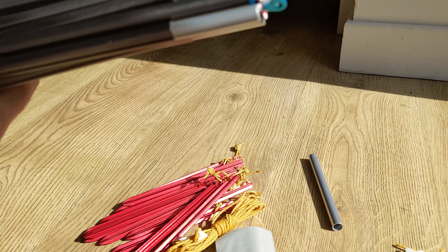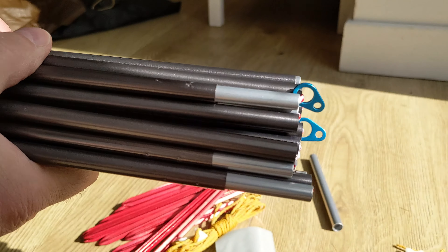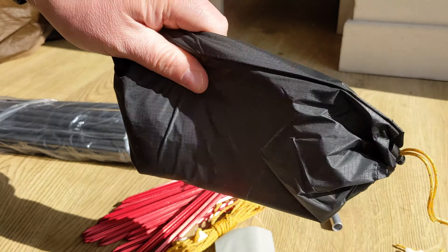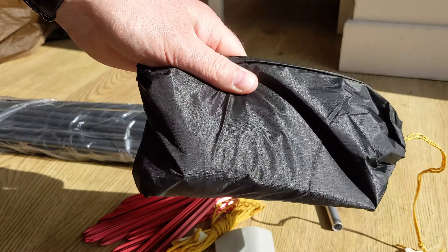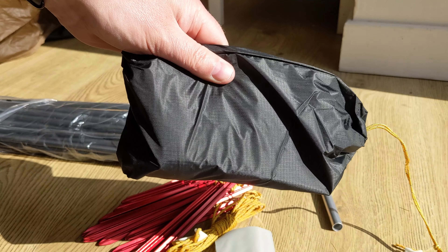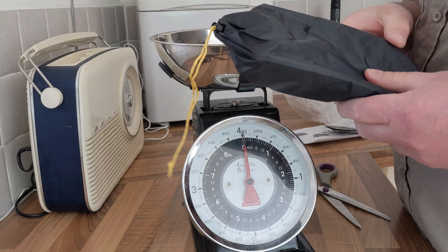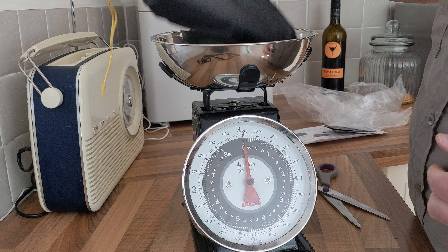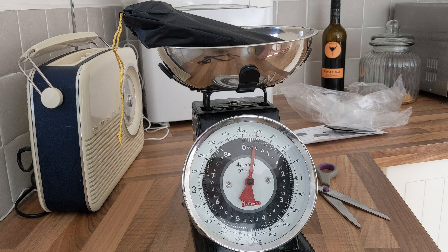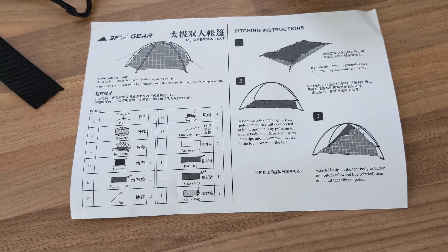No footprint — so let's get the whole thing up and see how easy it is to pitch. Actually, apologies to 3F UL, it does come with a footprint — just found it, so that'll probably explain the extra weight. I said about 2.2 — let's measure this on its own. If I'm actually walking or trekking with a tent, I don't tend to use footprints, so I tend to dump them and use a silver foil blanket. Just under 200 grams, so taking the tent back to about 2 kilos, which is what I expected. There's also a simple instruction sheet.